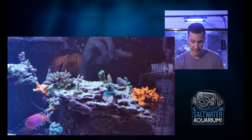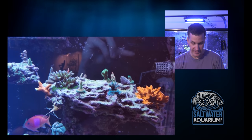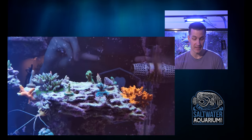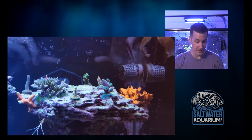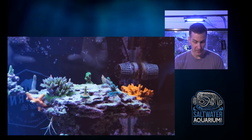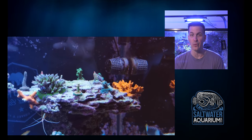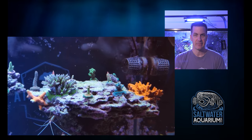He might have some forest fire over there. I would remove that Digi just to give myself more space for some higher-end SPS, like what he's got on this tank, because they look like they're doing really, really well. The tank looks great. At this point, I'm going to be removing more of my bread and butter SPS — maybe keep one or two.